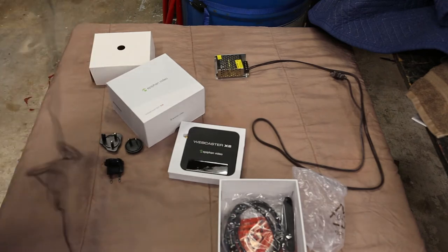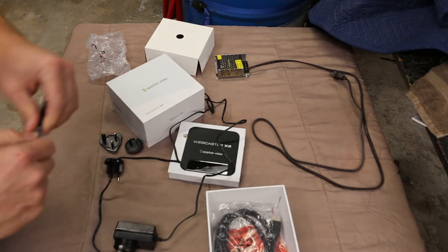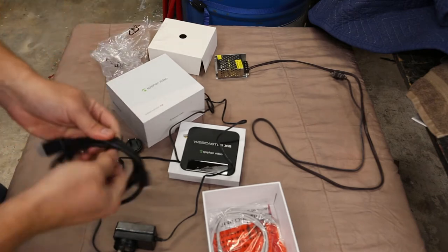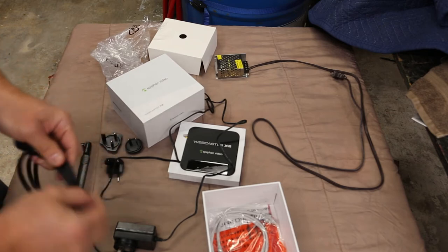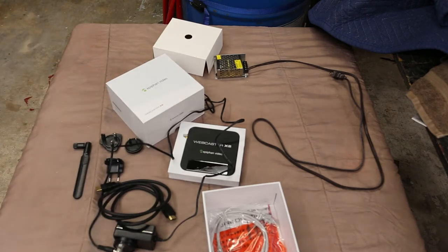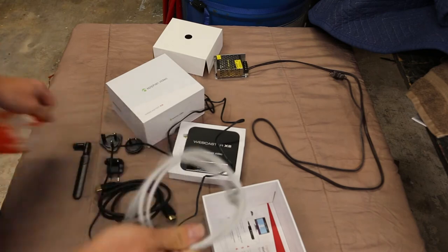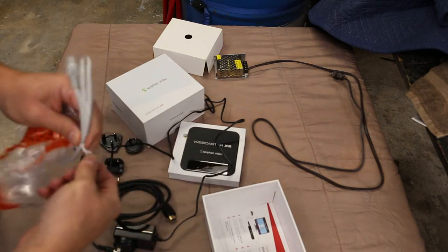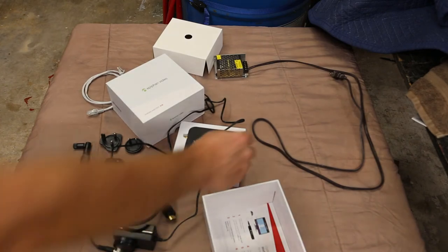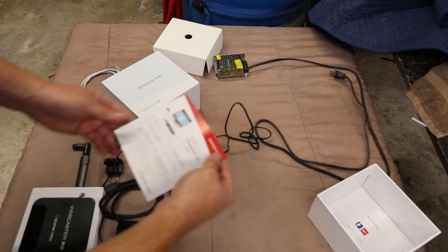It comes with an antenna so you can feed via Wi-Fi if you want. It also comes with an HDMI cable, which is nice — though it would have been helpful if they'd mentioned that, because I bought one not realizing it came with one. Like all HDMI cables, it's over-packaged. It also comes with a basic little network cable, but it's really flimsy feeling so I don't have high hopes for it.